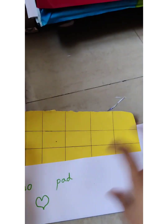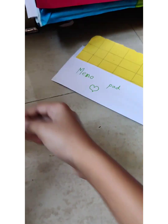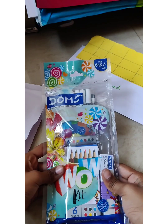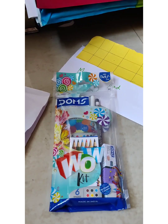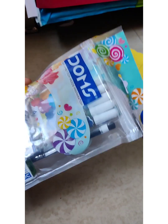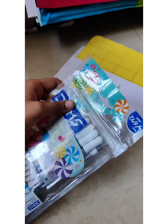Okay, now I'll just take this and see what we have. First we have a memo pad - we can keep something on it. And then we have a Dome's wall kit. I don't have any idea what a wall kit is, but I'm sure it is a pencil stationery kit. Now let's open it and see what is inside.